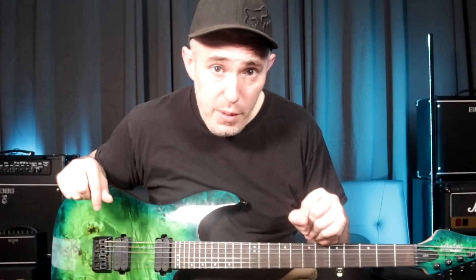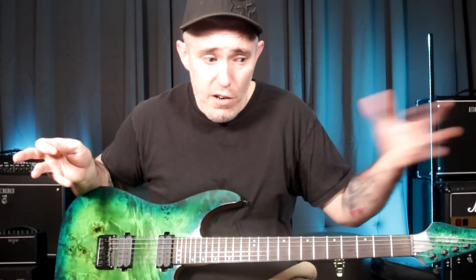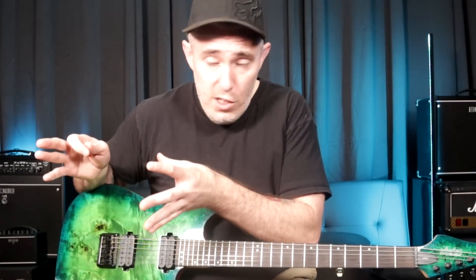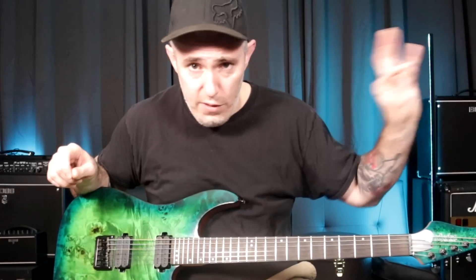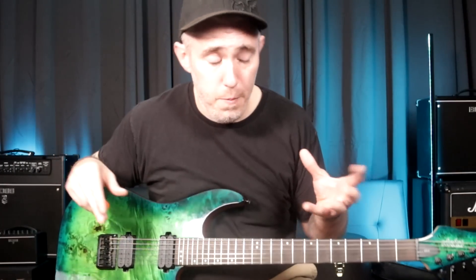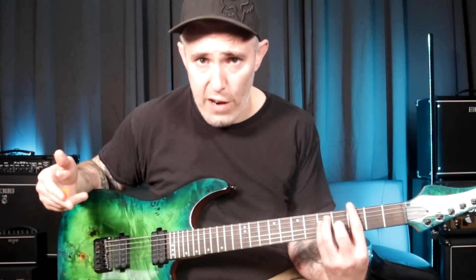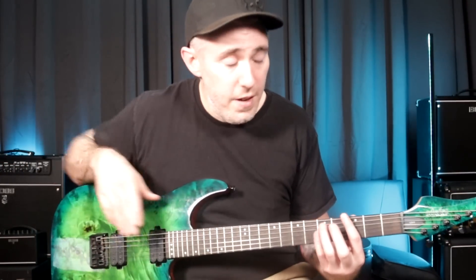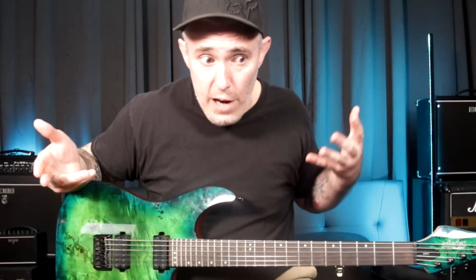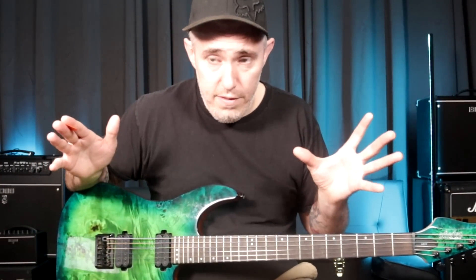The first thing I would suggest as a beginner is to learn three full songs. Even if your goal is not to play other people's music and you just want to write your own, just the process of learning songs means you're going to learn so much stuff. You're going to learn how to coordinate your right and left hands together, how to have proper finger strength in your fretting hand — like if the song contains barre chords, you'll have to push down hard enough to make the chord ring. You're going to learn how to navigate the internet, how to navigate tab sites — there's just so much stuff.